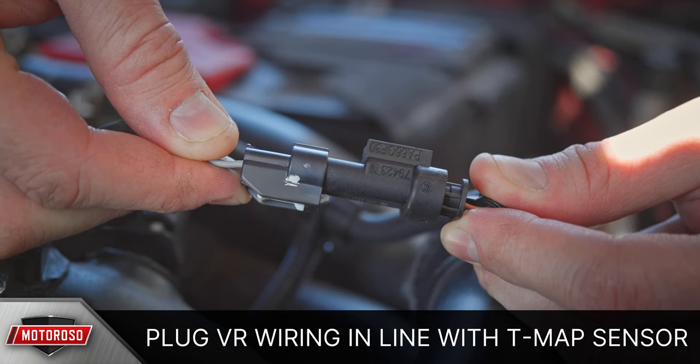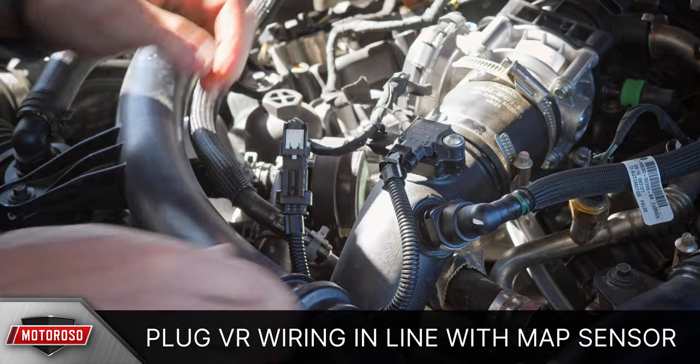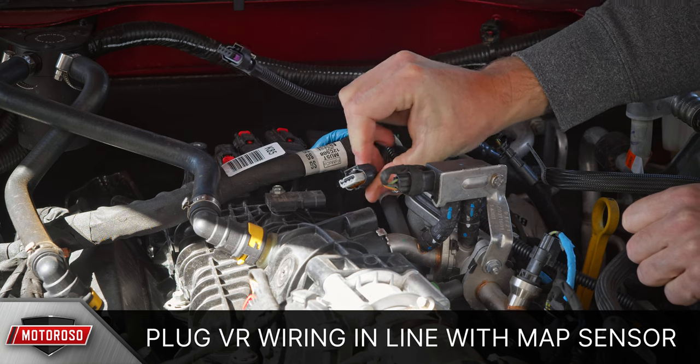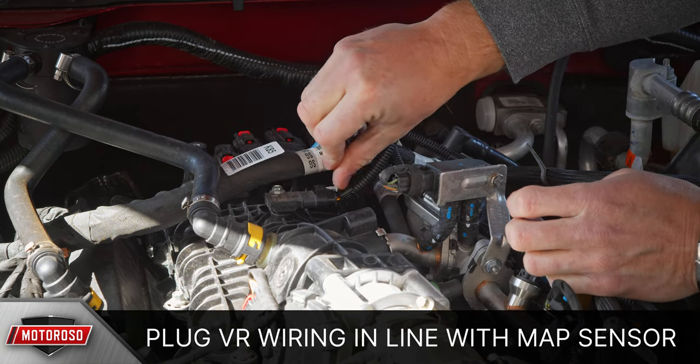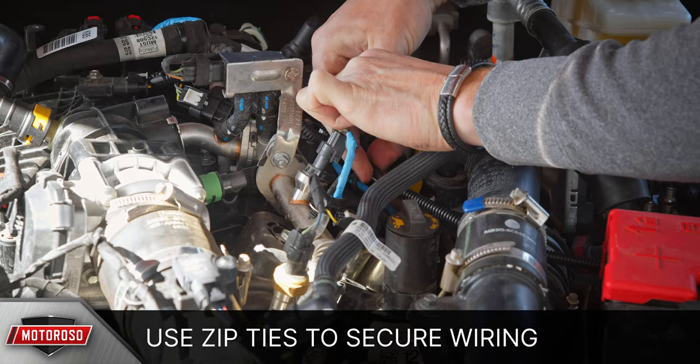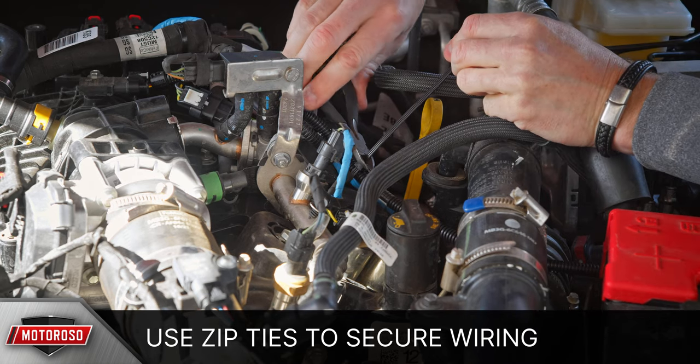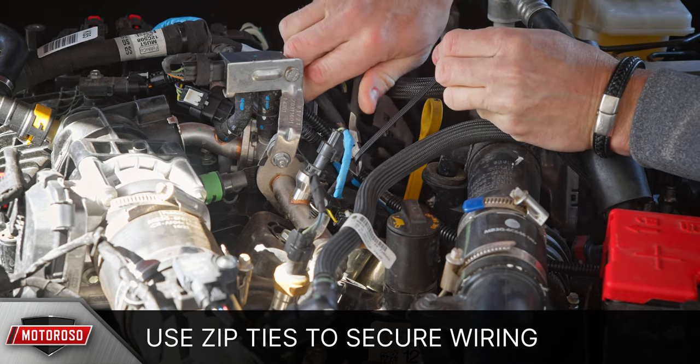Plug in the male end of the harness into the T-MAP sensor and slide the locking tab. Repeat the same process for the MAP sensor — this connector can only be connected one way, so you don't have to worry about orientation. With everything connected, zip tie the loose harness to prevent it from flopping around, keeping it away from anything hot, sharp, or rotating.